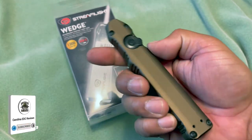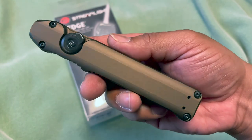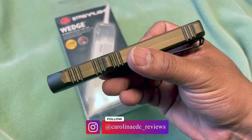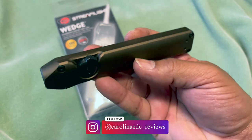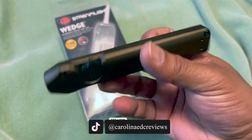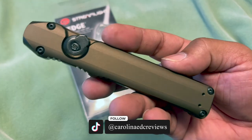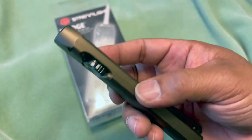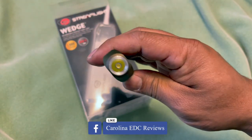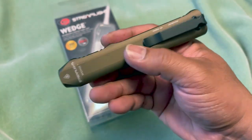That's pretty much it. Thank you to Streamlight for being a big supporter and sending the light for me to test and review. Hopefully this is one of the flashlights you may be interested in. Check the links down below, make sure to follow me on all social media. Quick summary: the Streamlight Wedge is a 1000 lumen light with a 300 lumen steady mode. Make sure to subscribe, like, share - thanks for watching and I'll see you in the next one. Goodbye!